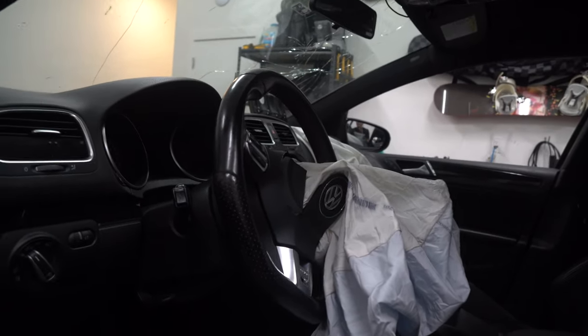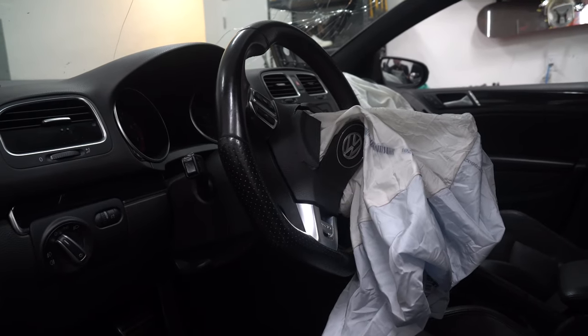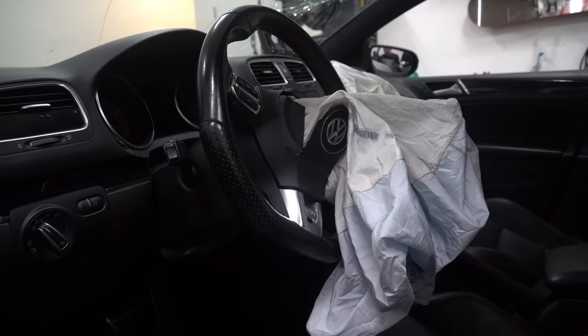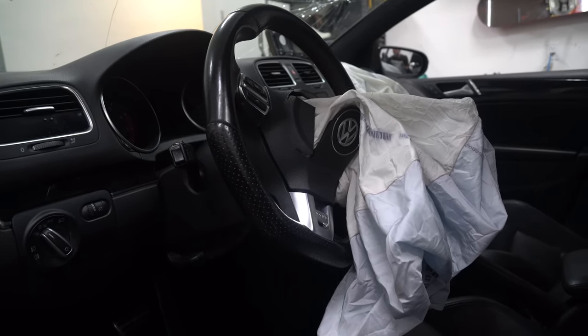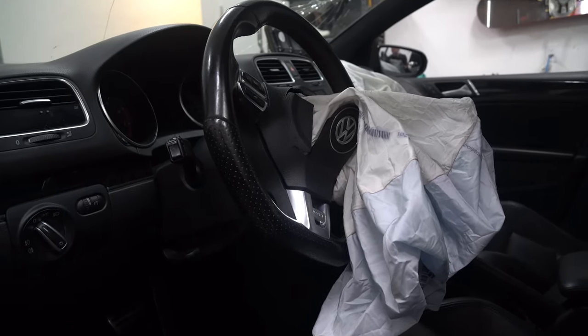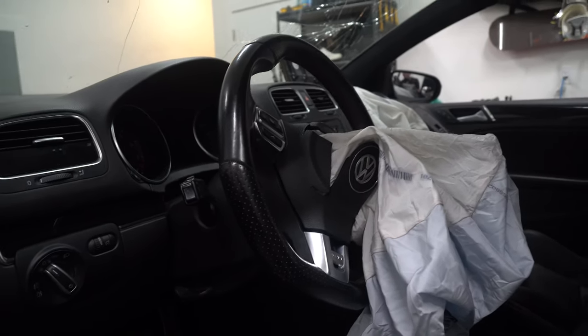I would highly suggest that if you don't have a shop to do so — if you get the airbags and stuff — not to power up the modules or anything like that until you actually get someone to reset or recharge the module. Otherwise, it could blow your airbags again.